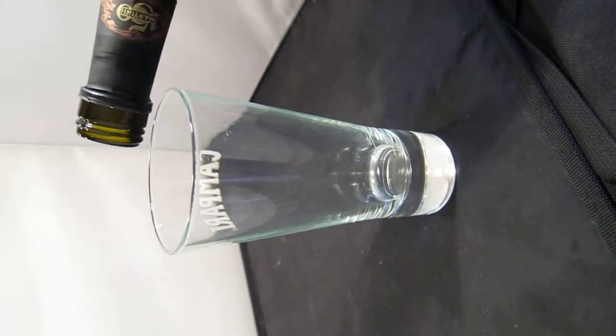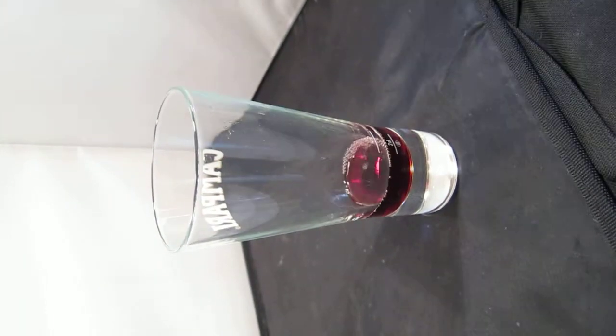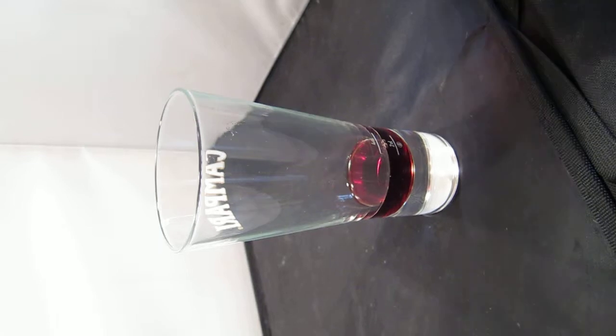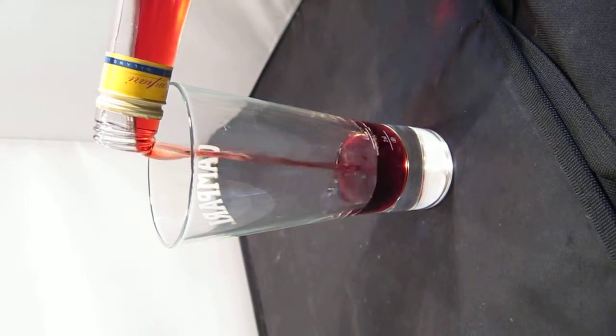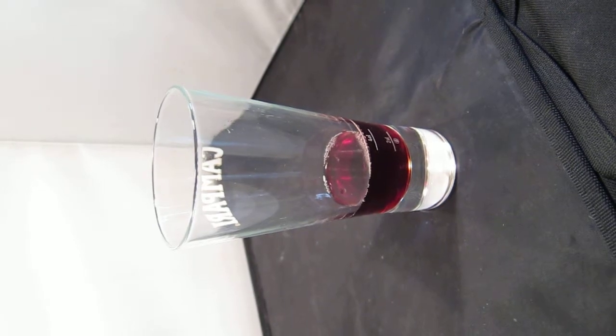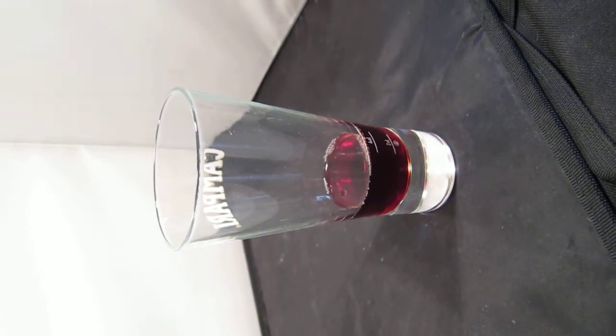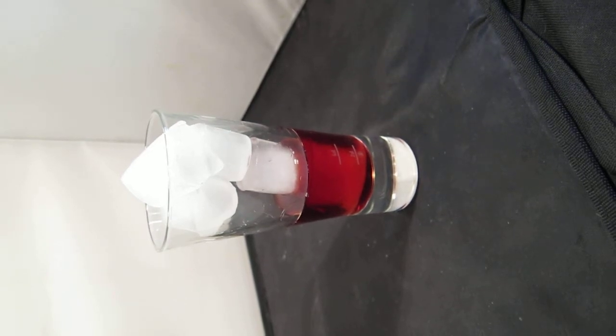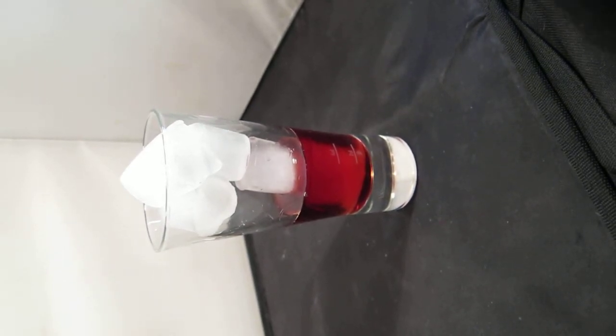So we add our vermouth. And then a nice fresh bottle of Campari — we add our Campari and do that to the level as well. And then we add some ice, right up to the top there. And then some fresh soda water or club soda.